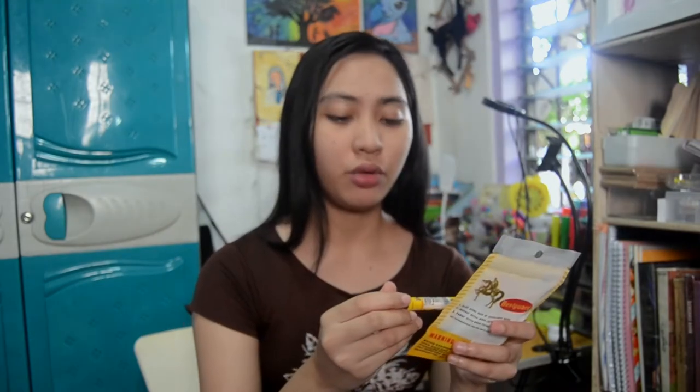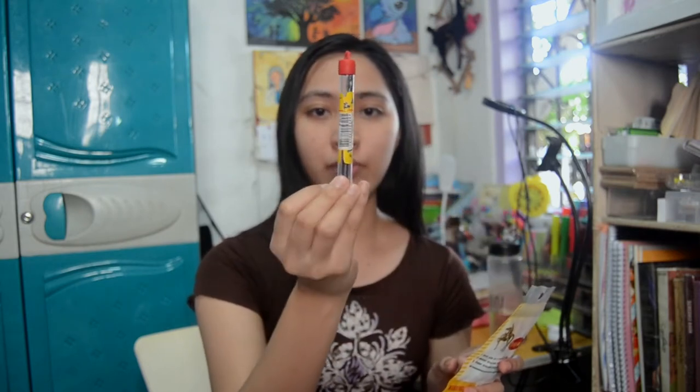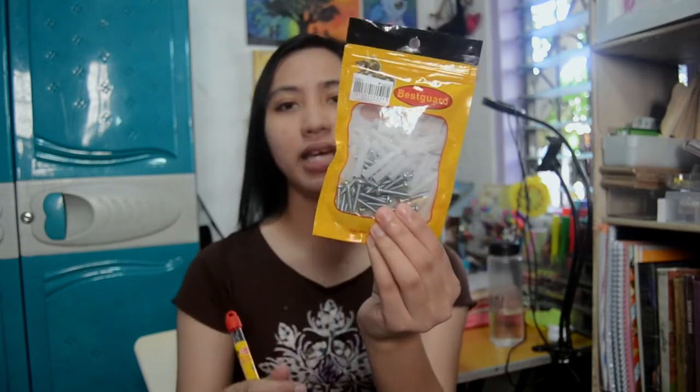I bought mounting tape — mounting tape — and this one is P30. We also bought this masonry drill bit, which is P35, and it's 105mm. And then there's the Tox wall plug with screws, which is P50.